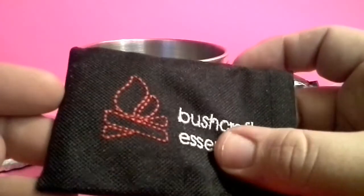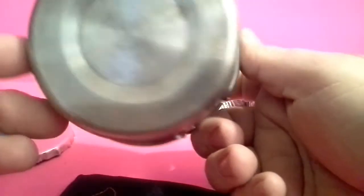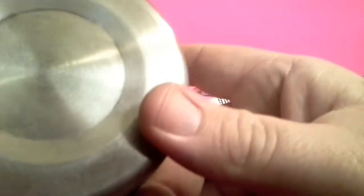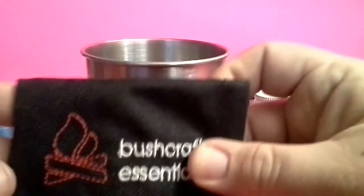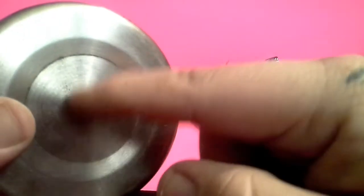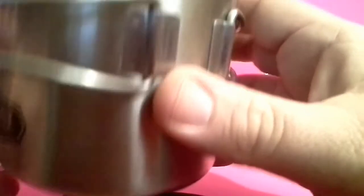Last but not least, I put the Bushcraft Essentials little pocket stove down in here, but there's a problem with it — it fits from about right here to about right here, so it sits inside this divot and it kind of wobbles. The stove's not wide enough, so I'll either need to replace the cup or replace the stove. For now it's going to stay in there. I just wish this was either flat, or the pot holder fit from here to here instead of inside this bevel, because the cup wobbles on the stove.